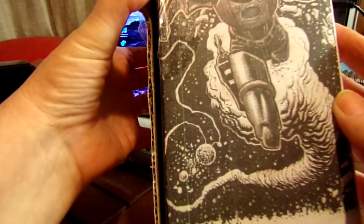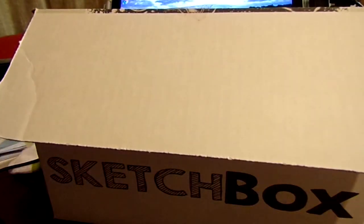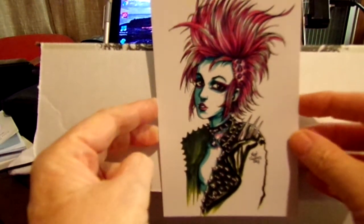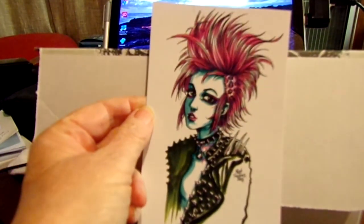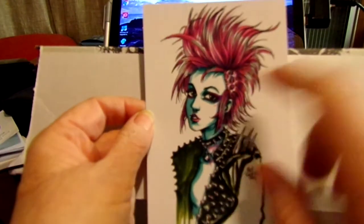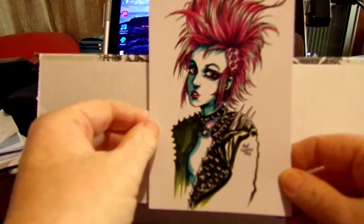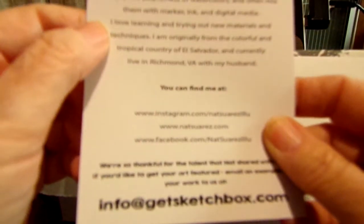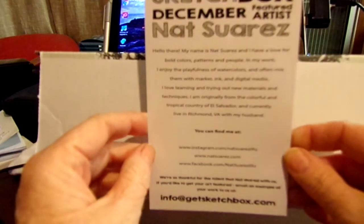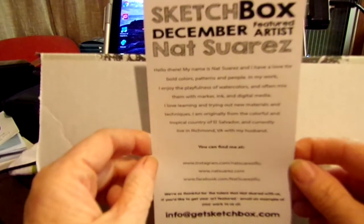Then we have the featured artist for November — very very nice. I have a feeling this was done with the colors from October because the ink looks familiar, like the same ink I used for my watercolor drawing. But I could be wrong — it's very nice. The artist is Nat Suarez — I hope I pronounced that right. I presume Nat is a girl; if I'm wrong and it's a guy, I apologize.